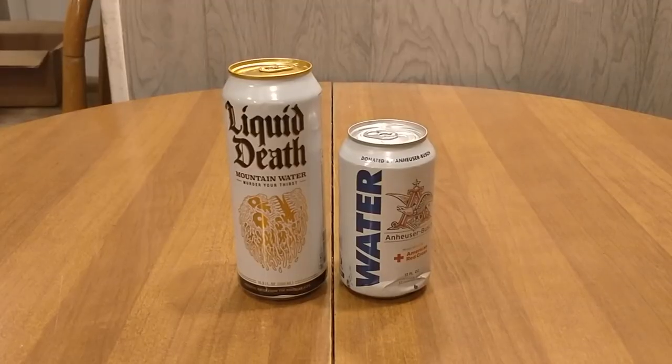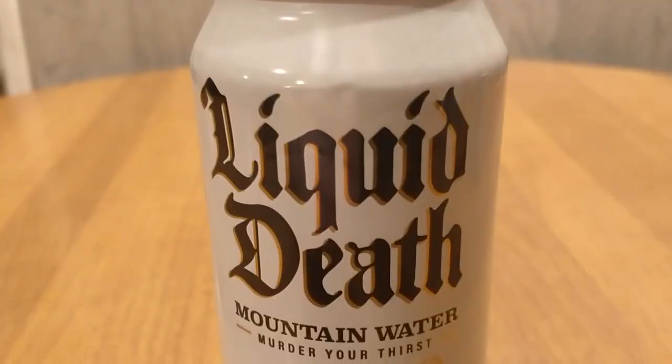Hey everybody, here's another water comparison video. Tonight we're comparing these two cans of water. First up is Liquid Death Mountain Water. Next up is Anheuser-Busch Emergency Drinking Water for disaster relief.